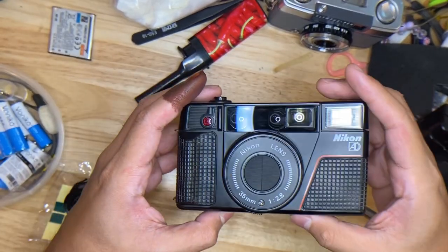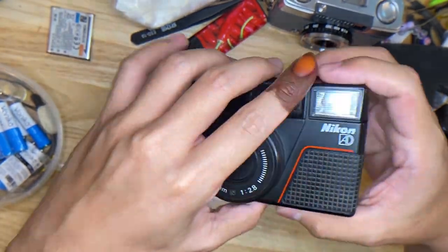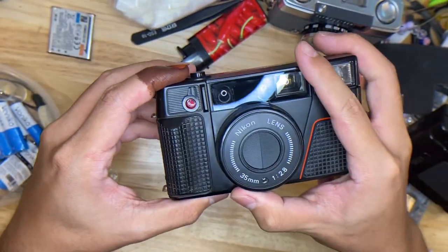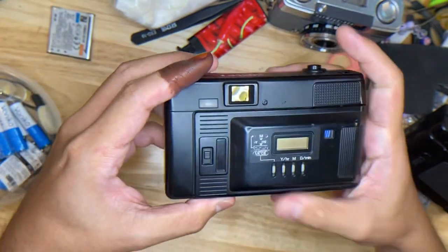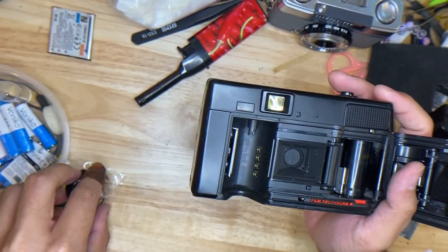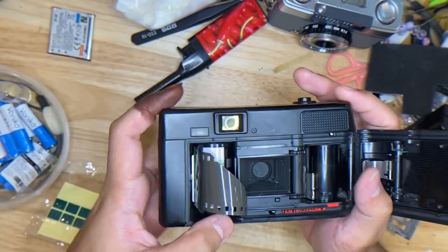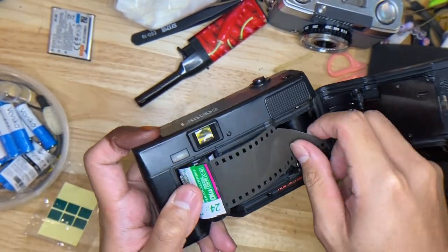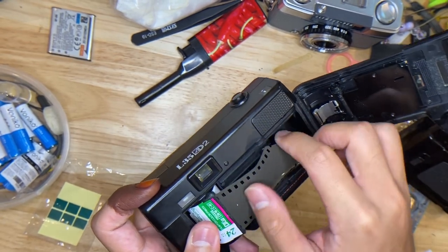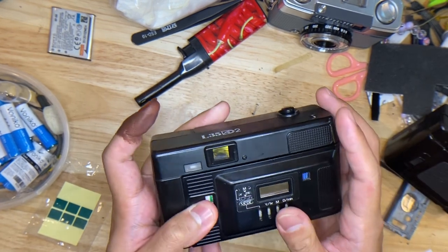This is the L3582. The camera condition, as you can see, is not bad. To insert the film, just pull this lever and it will open, then put it in, pull, then close.